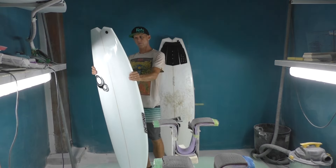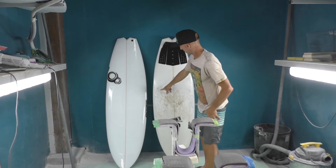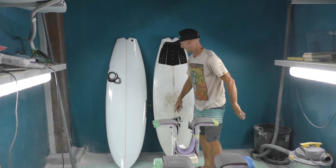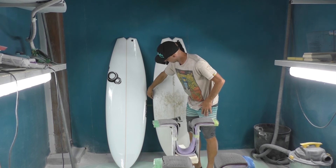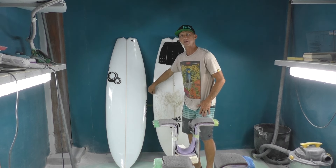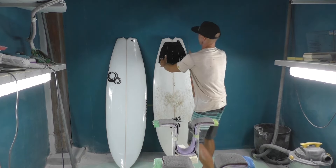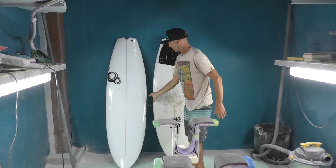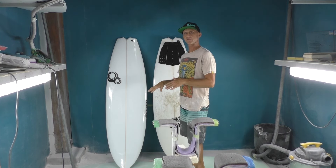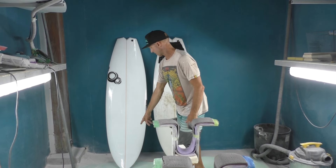What I did different — what I felt could be better — number one: I felt like the outline was a little bit wide in the center. I like to pull the center in and make a straighter line there, where the Bobby Quad has this little curve we call belly. So this one has a straighter line, same exact tail dimensions but I pulled the center in, and that should make it go a little faster because that belly can slow you down. That's where I feel it's going to get more projection.